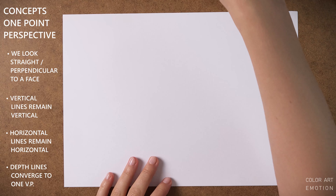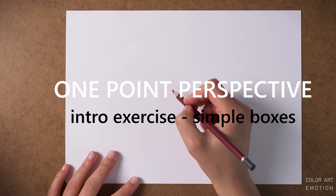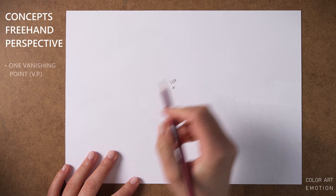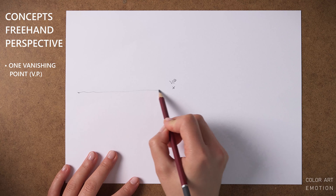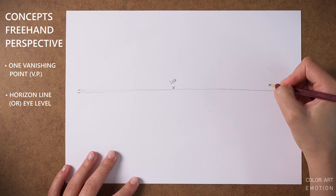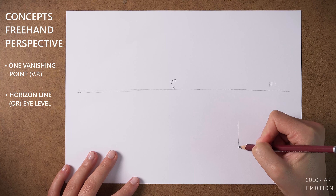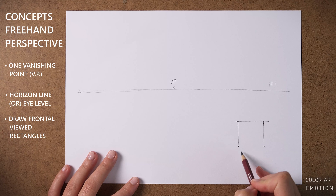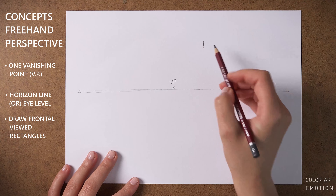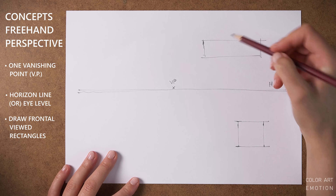So let's draw a few cubes in one-point perspective. This is a very simple exercise that you might have seen before, and it is a very good exercise because it shows the elementary principles of one-point linear perspective. There is only one vanishing point — hence the name — that sits on the horizon line, or better said, the horizon plane, which is an invisible plane parallel with the ground that goes exactly through our eye level.